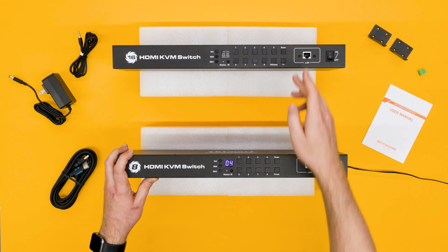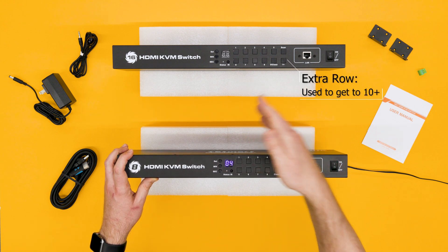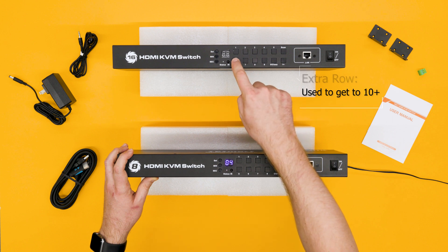On the 16 port model over here, you can see one extra row, and that's used to get through inputs 11 through 16. So if we want to go to 16, we press one plus and then the number six.